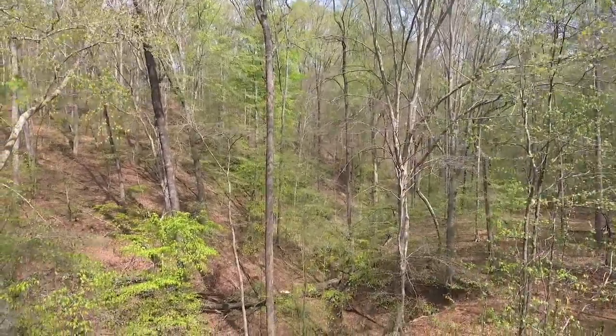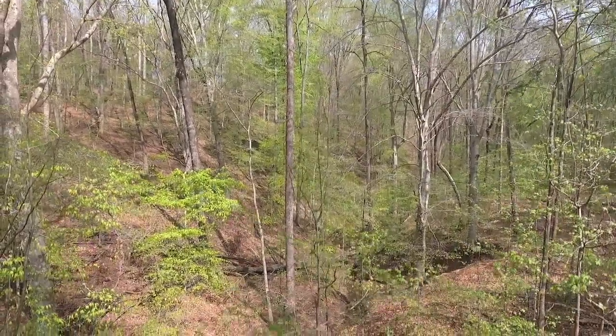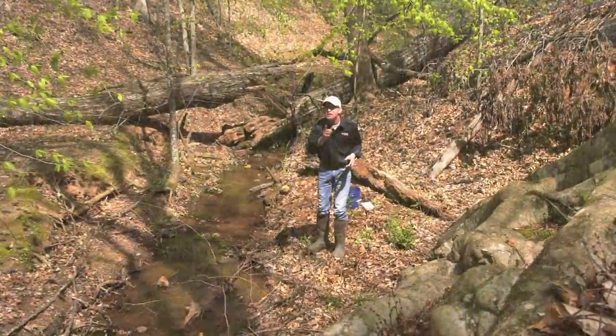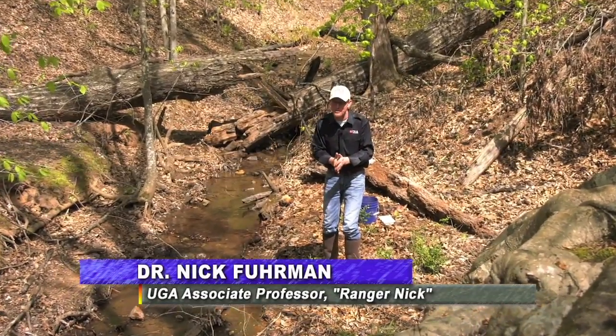The temperatures are heating up. The kids will soon be out of school, and I find myself today along a creek to tell you a little something maybe you could do with them to get their minds engaged and get them more outside in nature.